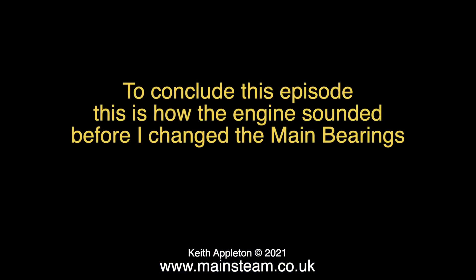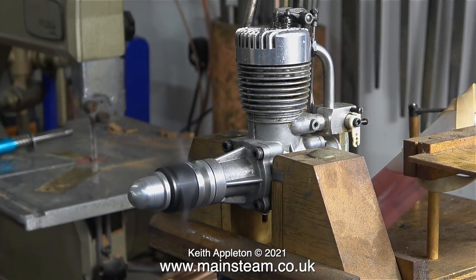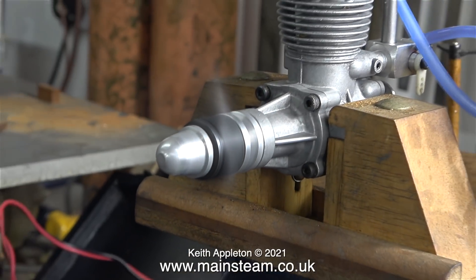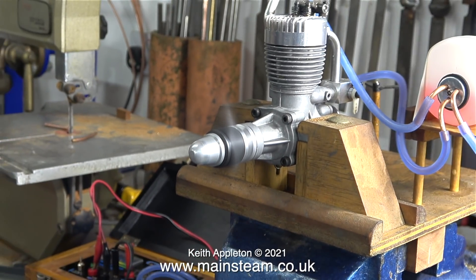To conclude this episode, this is how the engine sounded before I changed the main bearings... and now it sounds like this. Stay healthy, thanks for watching, and I hope you found it useful.